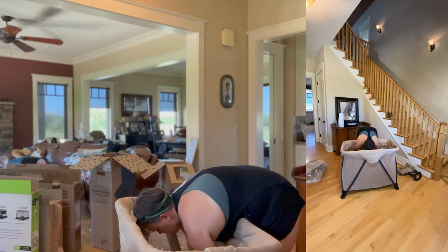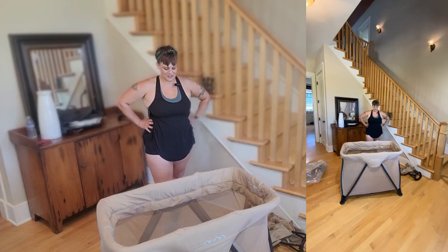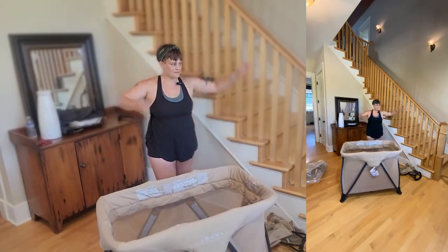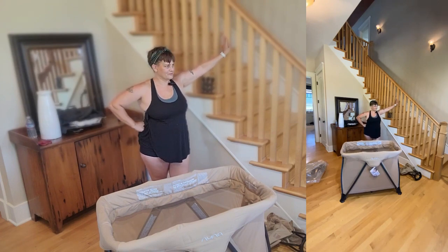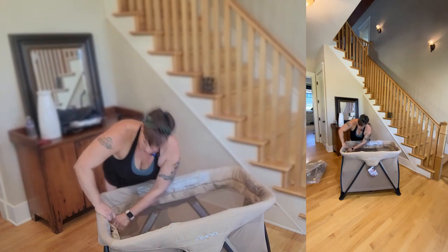This fits right in here — I like this one! This is the Nuna. Some of you might be wondering why you would want to switch back and forth between a bassinet and a crib or a bassinet and a playpen.